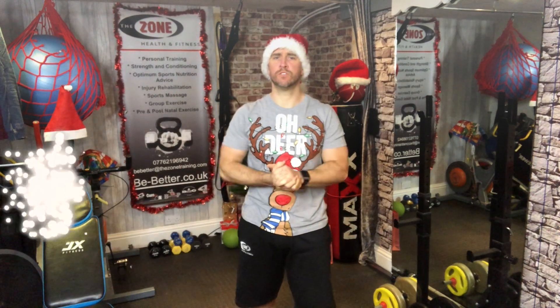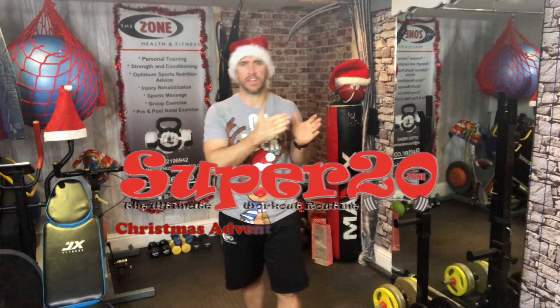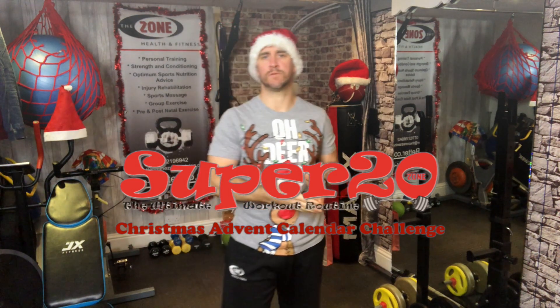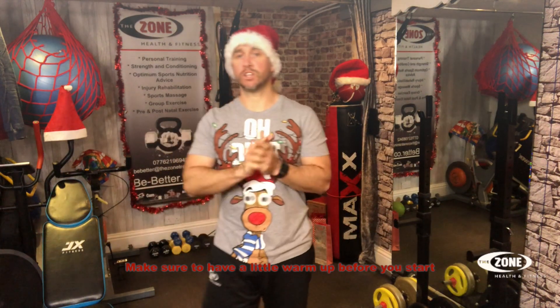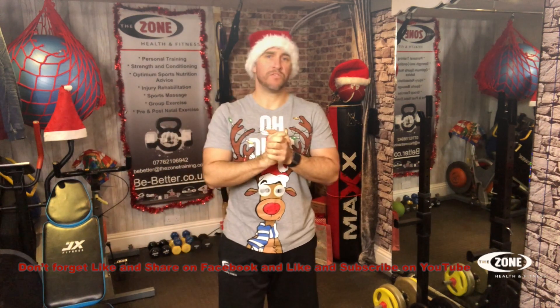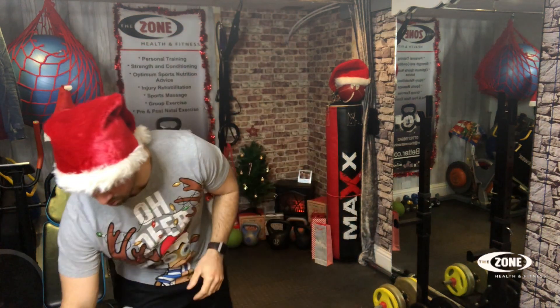Hello everybody and welcome to day six — we're on the sixth of December. We have been adding an exercise every single day and I'm going to continue to do so all the way up to day 20, and then day 21 is where the fun begins. So we've done squats, press-ups, lunges, a straight arm plank with a front arm raise, and some crunches. We're having some fun and we've got another exercise to add today.